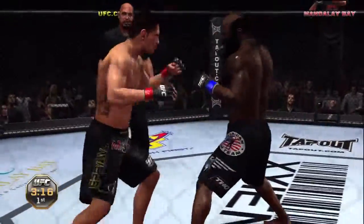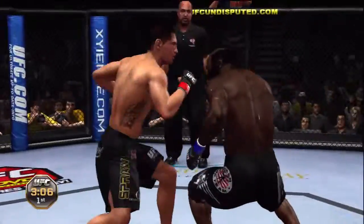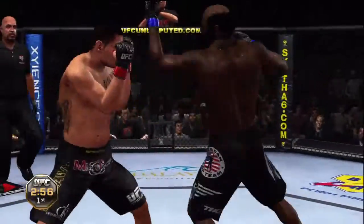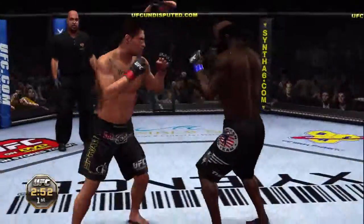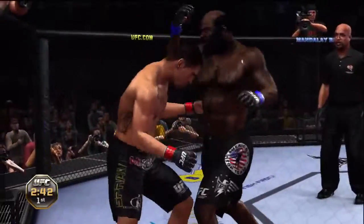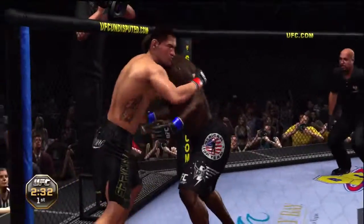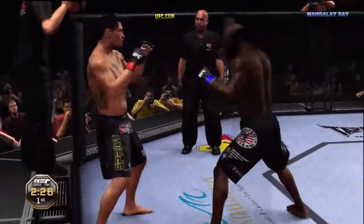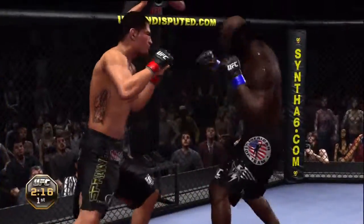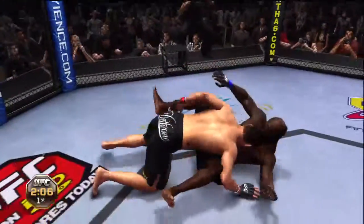Beautiful hook. Looping hook there. Ducking in and counters that nicely. Under three minutes. Nice right hand. Nice right hand. Big right hand — he's down! Nice counter right hand. He's got double underhooks. Well over two minutes remains in round number one. To the midsection. What an exchange here. Big right hand. He connected with an elbow. Shoots for the takedown.